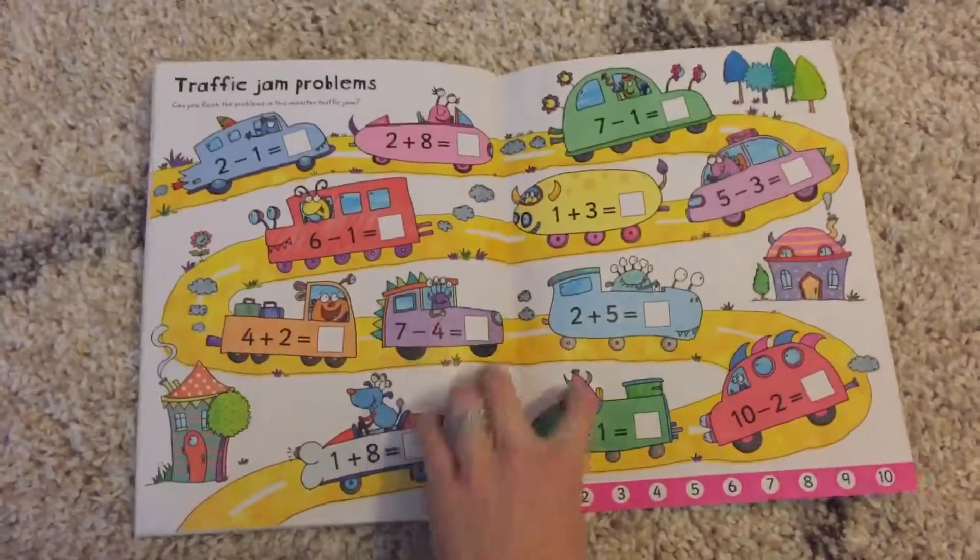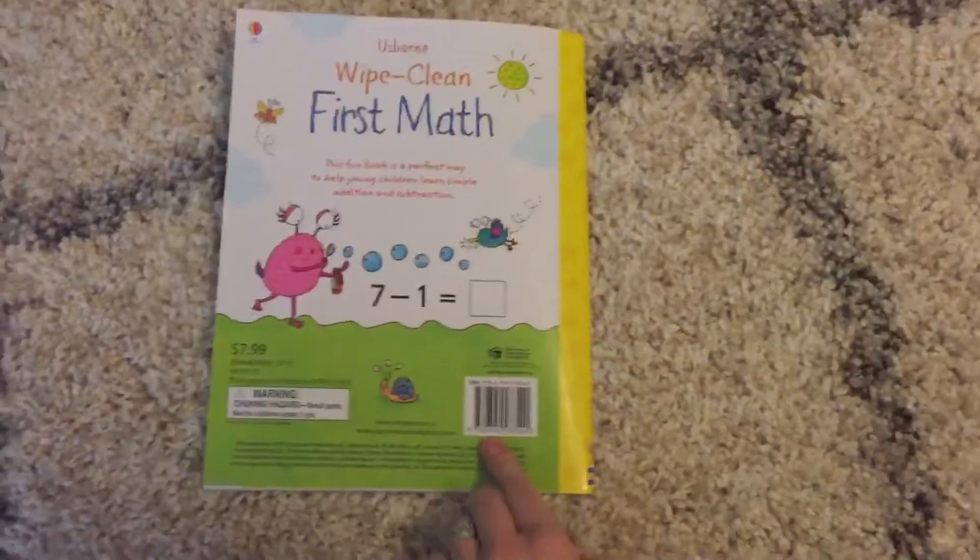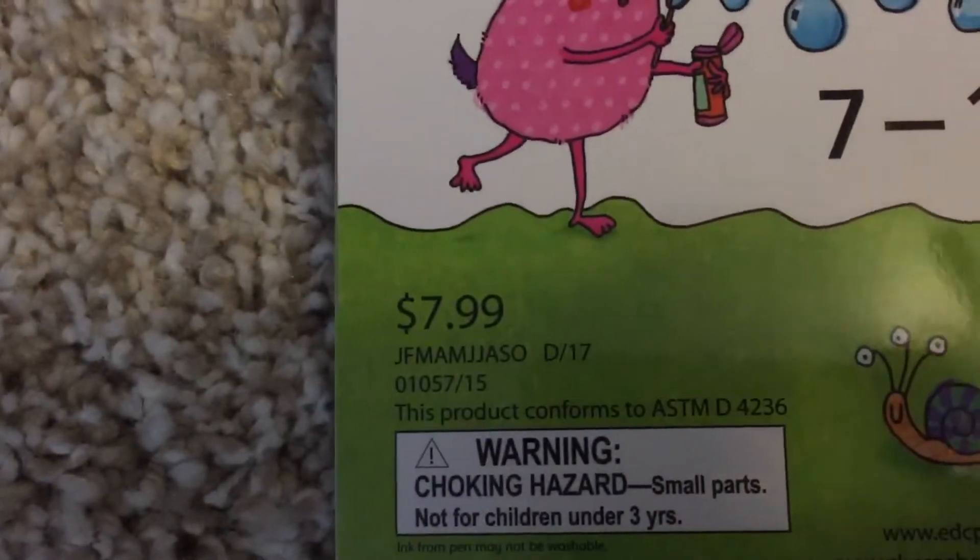And then just a really cute way to do problems at the end. This book is available for $7.99.